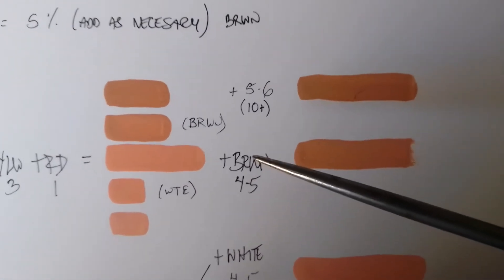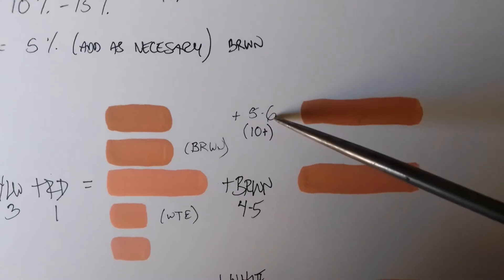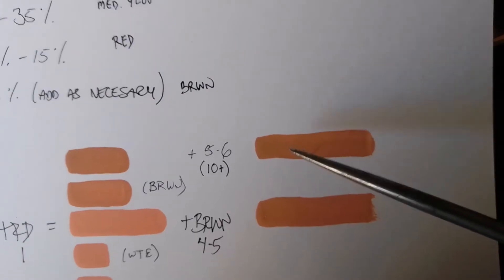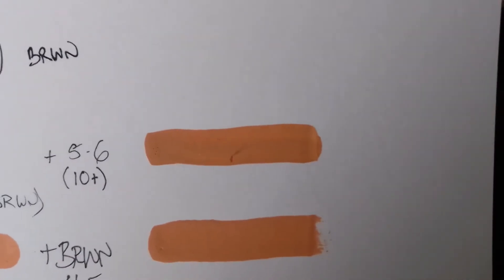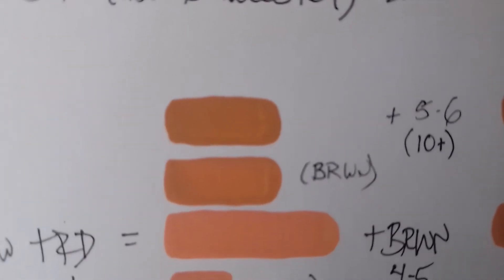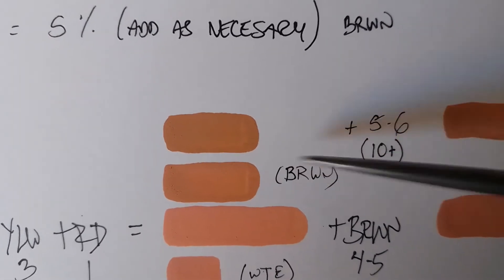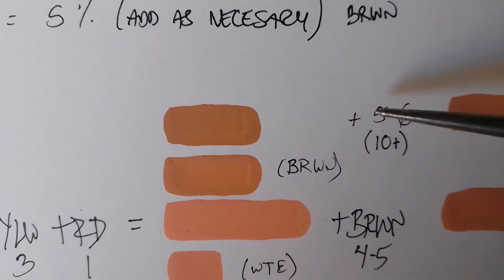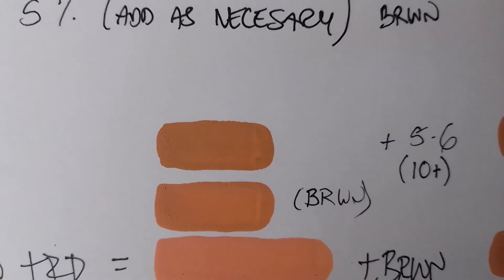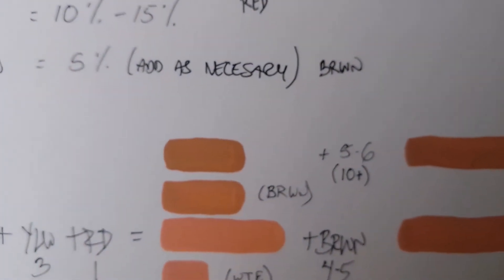From there, if I wanted to go darker, I added 5 to 6 more drops for a total of around 10 plus drops and got a darker shade. The bottom one is the first 4 to 5 drops of brown added, and the top one is the second addition of 5 to 6 drops. If you want to keep going darker, just add a little more brown.